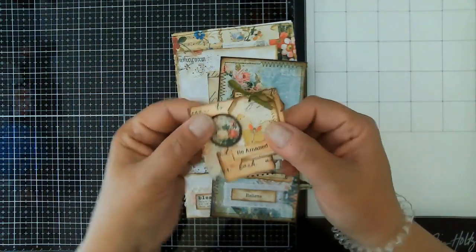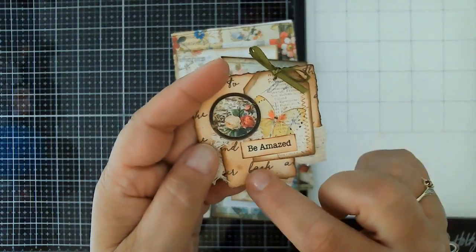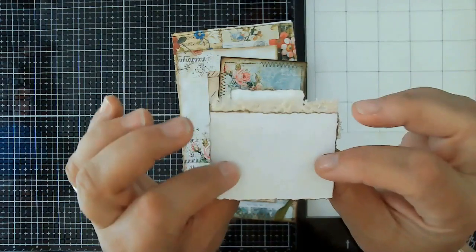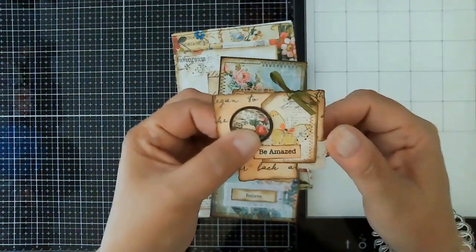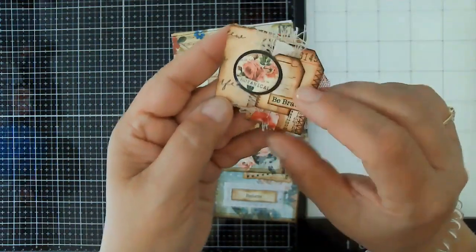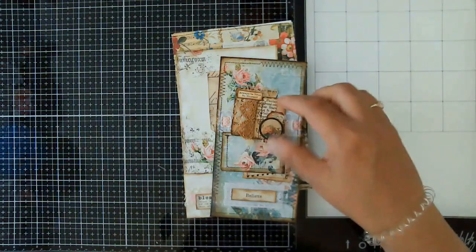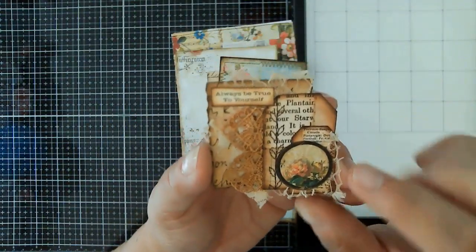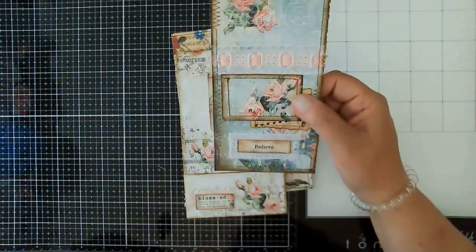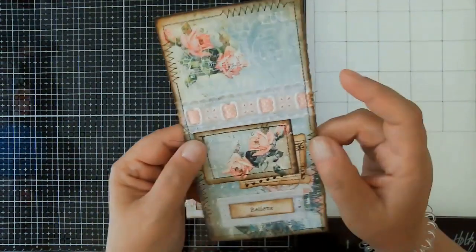I also did some little snippets or clusters. I took some scraps — these are mini digitals from Love Junk Journals; in fact all three of these pieces are from Love Junk Journals, and the other parts are scraps. Those will just be glued on a page as a little bit of extra interest. The second and third ones are from the same maker — Love Junk Journals — with little scraps of fabric and the sentiment 'always be true to yourself.'